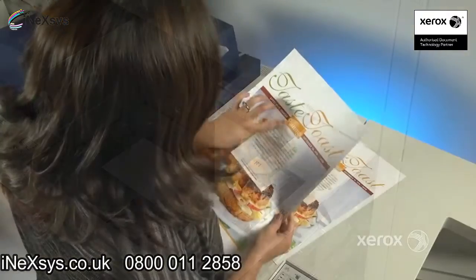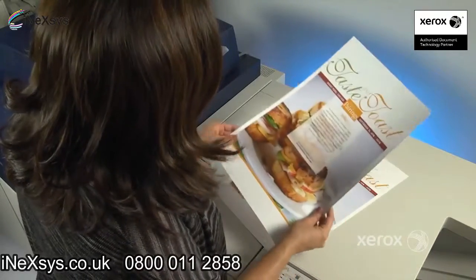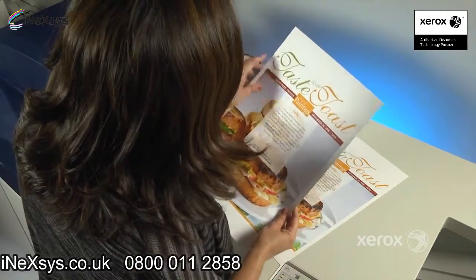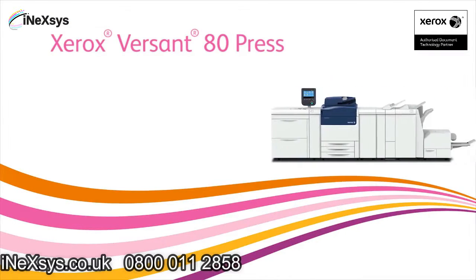In less than five minutes, operators can compensate for image transfer problems on heavyweight or specialty media, so they can continue to do more and get more with the Xerox Versant 80 Press.